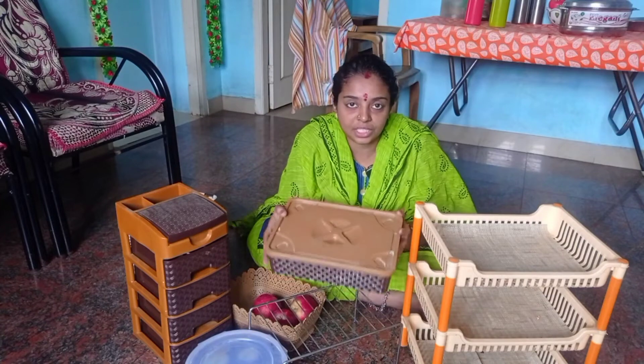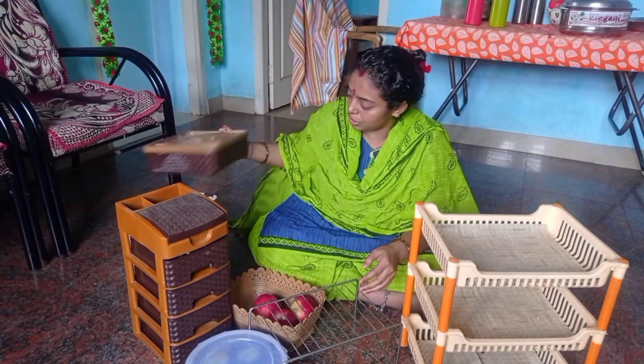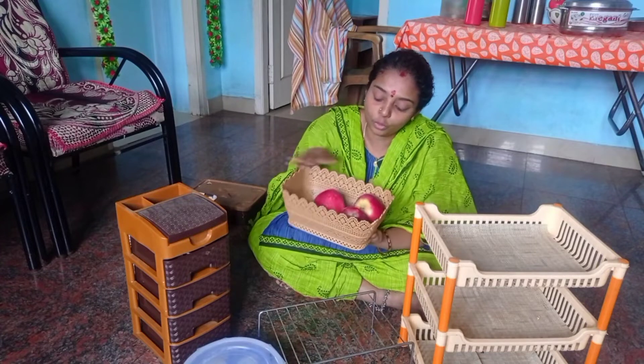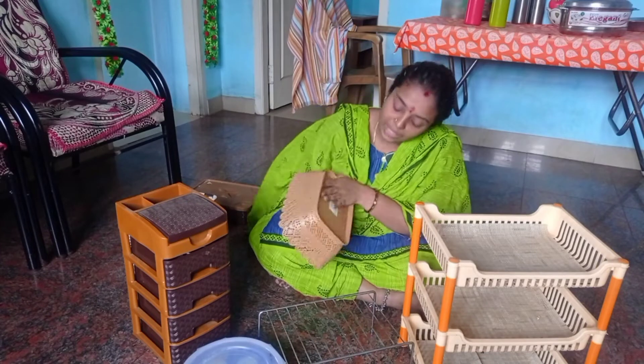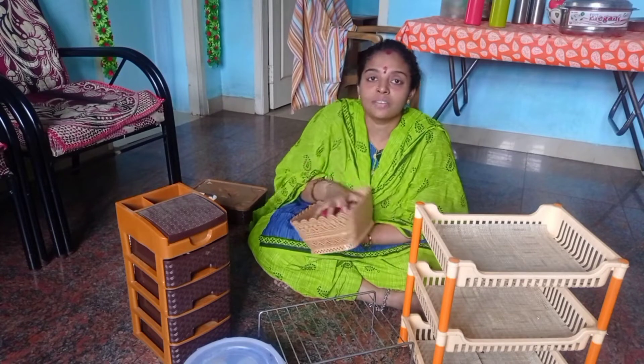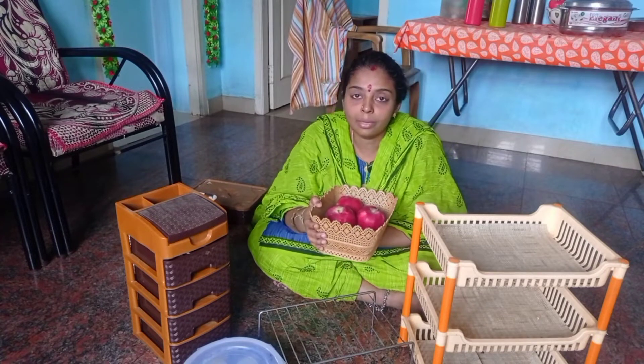You can use color pencils, sketches, and other items. You can use the fruit basket. The price is $70. This is very affordable. This is a D-Mart product.